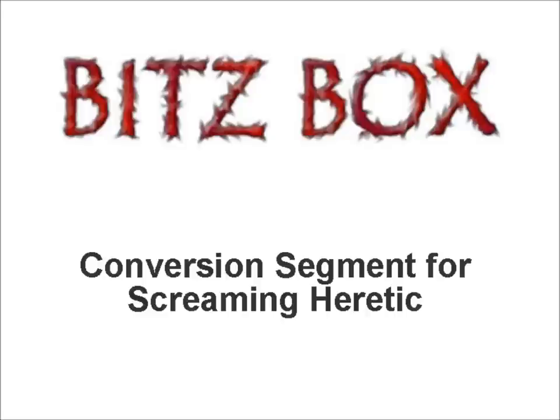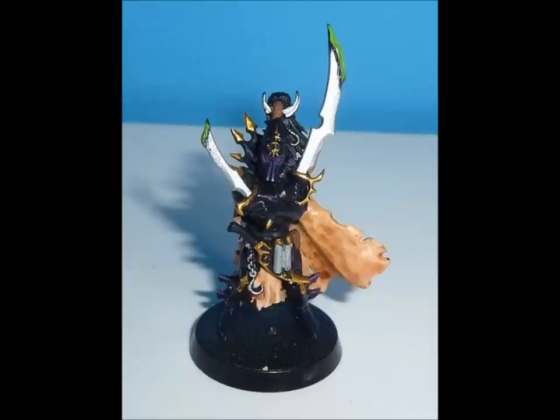The first model we're going to look at today is a conversion I made some time ago to represent the Dark Eldar special character Duke Sliscus. This is a very simple conversion made using only parts from the Dark Elf Black Ark Corsair box set and the Dark Eldar Warriors. He uses a cloak from the Dark Elf Corsair set as well as a body front and crossed swords, because he is represented with the Serpent's Bite, which is twin Venom blades. I've also put some poly cement on there to represent some poison.